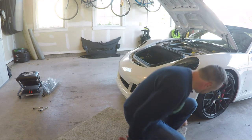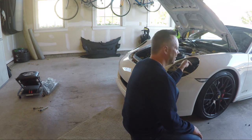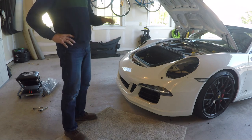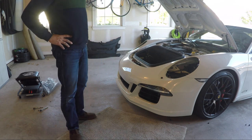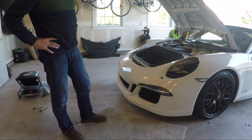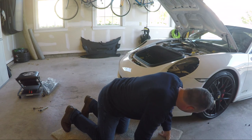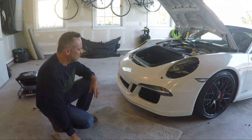Somebody told me that when I pull off the hose for the headlight washers, I should just pull it off and push it down quickly through the wheel well into a bucket and let it drip. I don't know if I like that idea — it'll probably run down the tire more than anything else. Let me think about that for a minute.